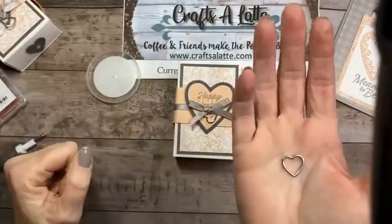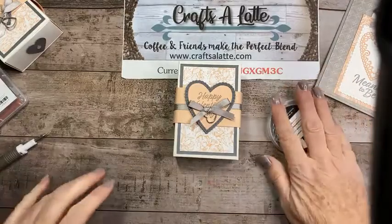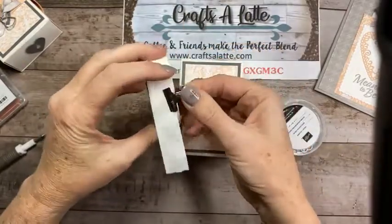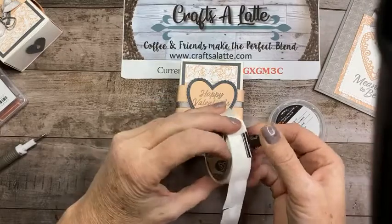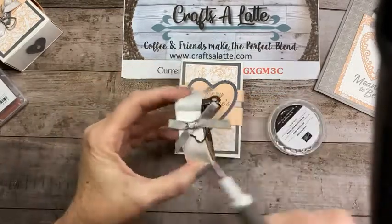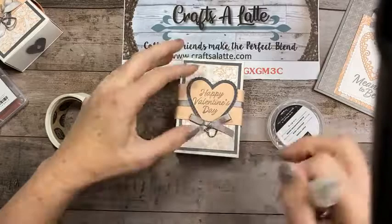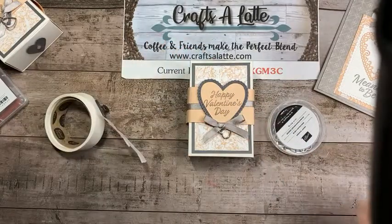I used these heart charms on a dog card I recently did for my sister's little Rocky. All I did is loop it and then tie a bow. I like to keep my glue dots on a little clip so they're easy to roll up and use. I'm going to attach it, pop it up, and put it like so — make sure you can see the little heart in there.